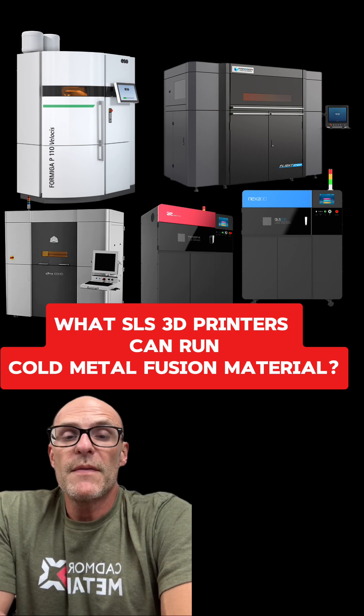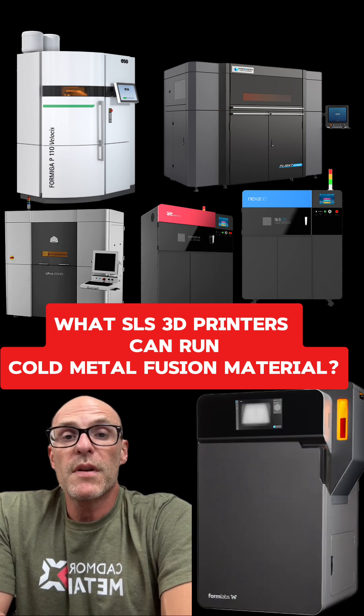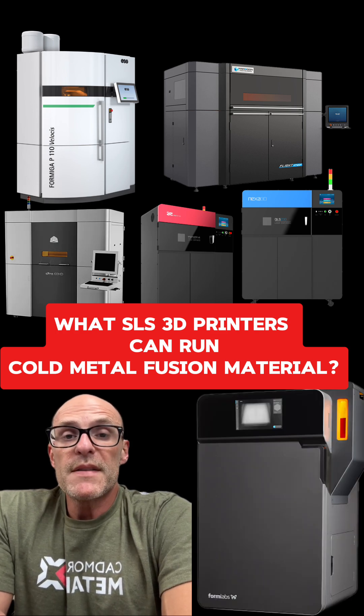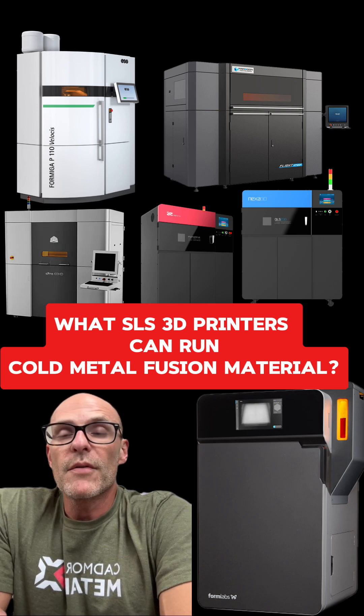We expect some other machines to be validated in the coming months. It was demonstrated recently that the Formlabs Fuse 1 Plus can run the material, but that's not officially validated yet. There's some other work to be done on that, so stay tuned.